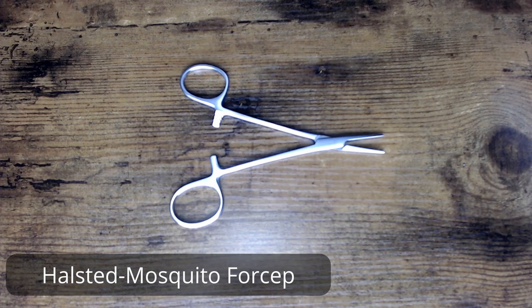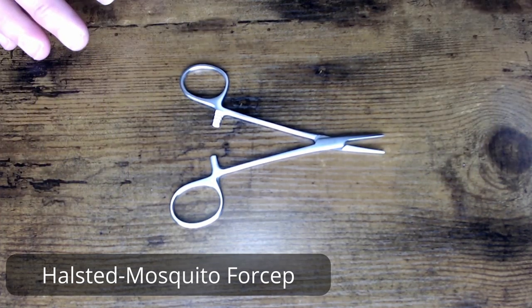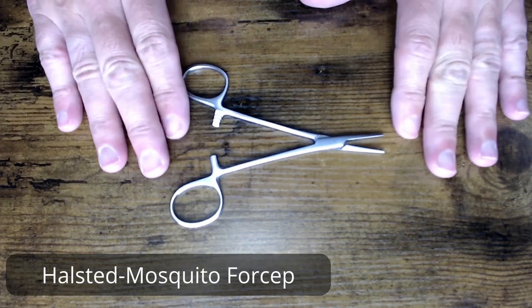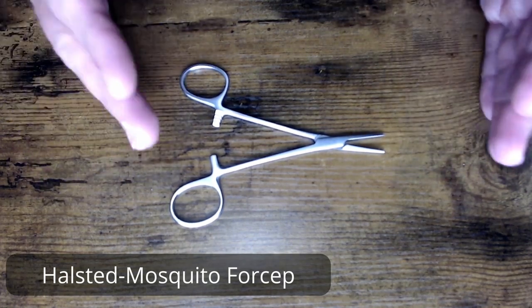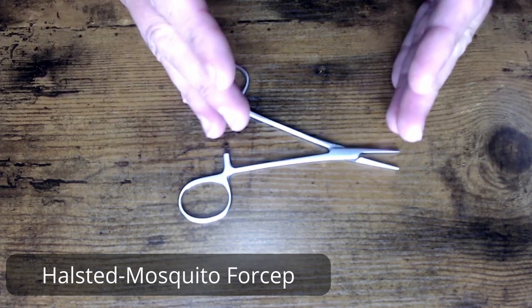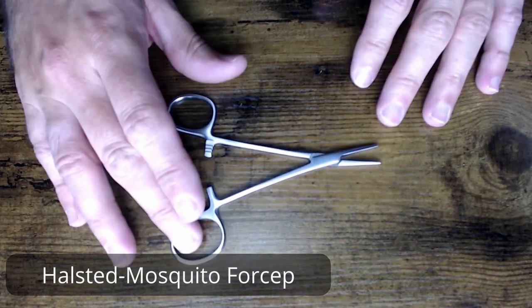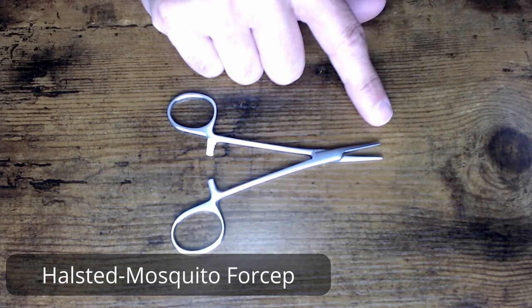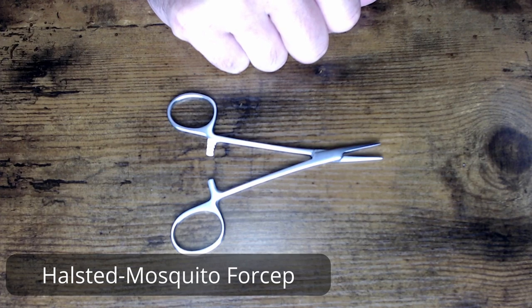We're looking at a five-inch model here. What's important about your mosquito forceps — these are your little baby forceps. If you're a new technician looking at a tray and you see a small set of forceps, smaller than your Crile's and smaller than your Kelly's, you're most likely looking at a mosquito forcep. These do come in two primary variations: straight jaw and curved jaw.